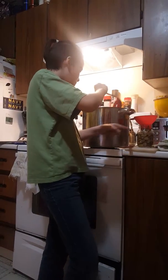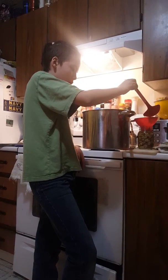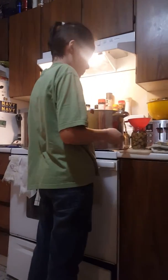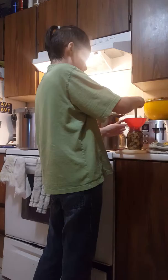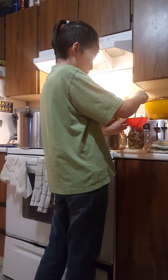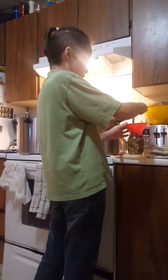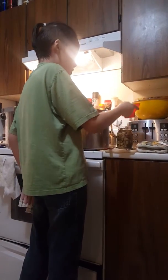Then you have to de-bubble it. You can use anything you want to de-bubble it — I use a butter knife, it's easier. Then you take it off.